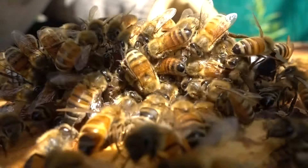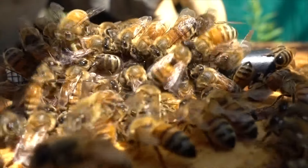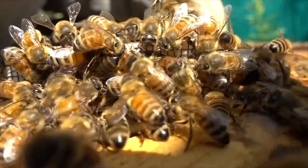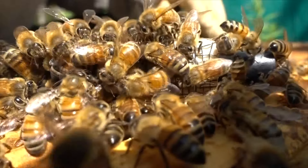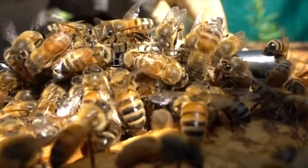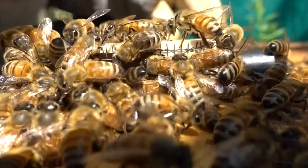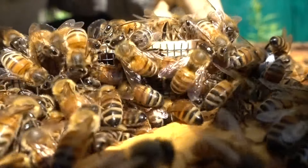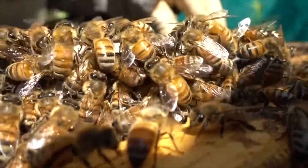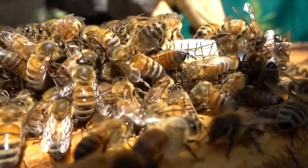It looks like the bees are trying to reach the queen in the cage, and it looks like they're trying to feed her. So if they were trying to sting her or attack her, you would see their bodies all bent with their stingers sticking in through the mesh. They're exchanging fluids between each other. I think one of them has gone in there, tasted the queen, and then they're all going to spread that pheromone around and get used to the new queen.